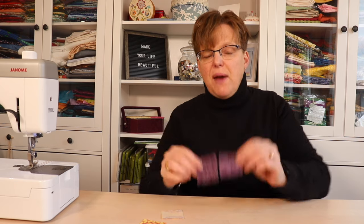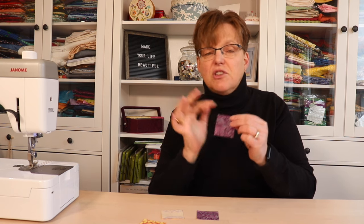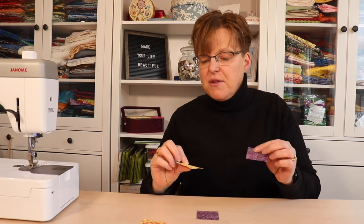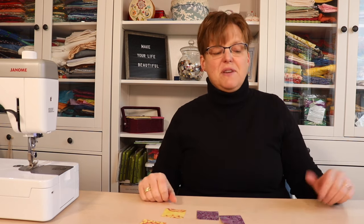You can cut regular pieces, or you could fussy cut them to feature a picture or design — that would look really cute. I didn't bother with fussy cutting; I just cut into the fabric, but that's another great option.